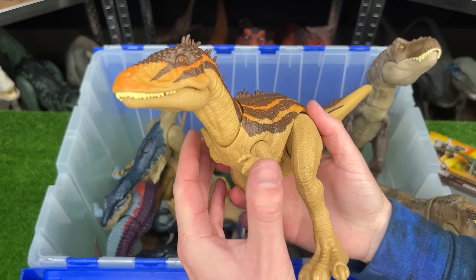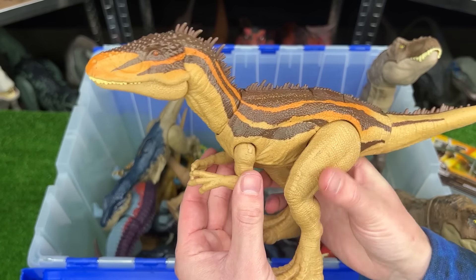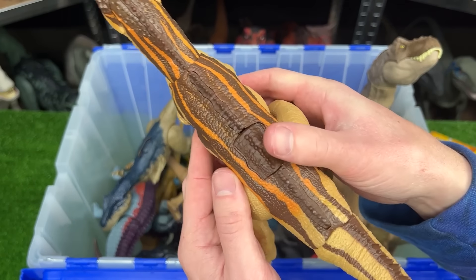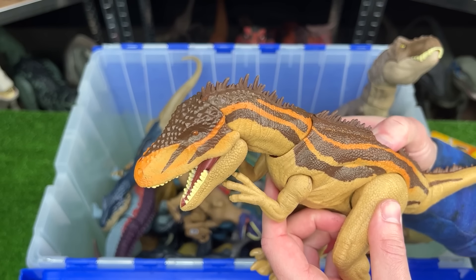This one's a slightly smaller figure. This is a Carcharodontosaurus figure. It too has the fully poseable body and it has a single action button on its back for the chomping action.